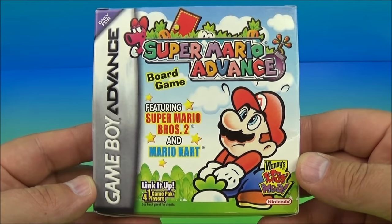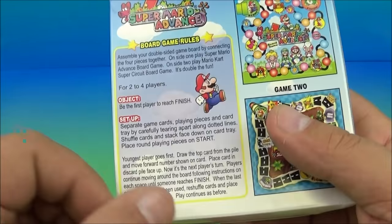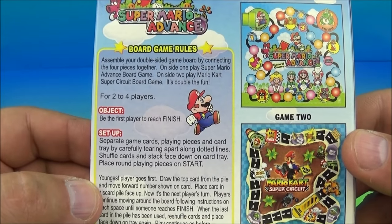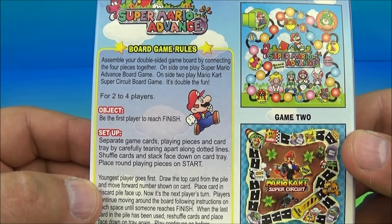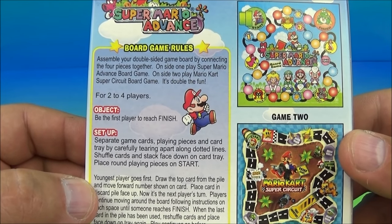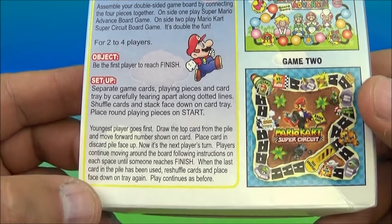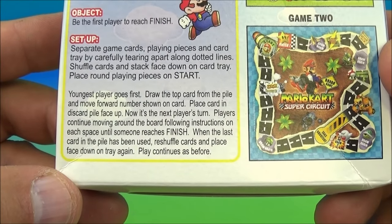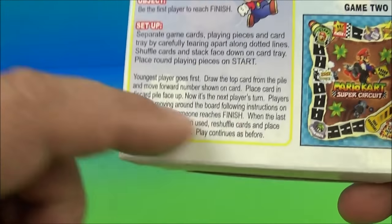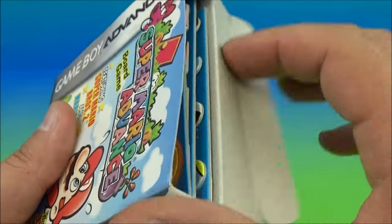Next, step number two is the Super Mario Advance board game featuring Super Mario Brothers 2 and Mario Kart. On the back it has some basic instructions: assemble your double-sided game board by connecting the four pieces together. On side one, play Super Mario Advance board game; on side two, play Mario Kart Super Circuit board game. It's double the fun for two to four players. Object of the game: be the first player to reach the finish. The youngest player goes first.